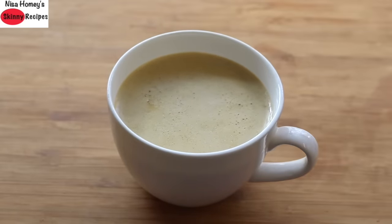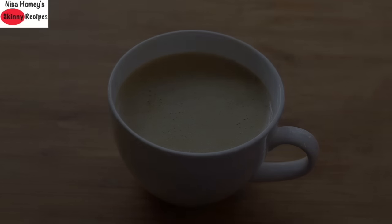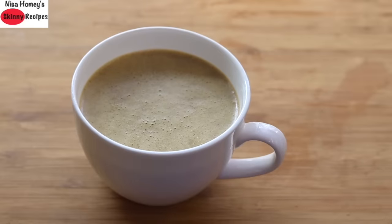Bulletproof coffee, also known as ghee coffee, coconut coffee, or simply black coffee with ghee or coconut oil. Starting your day with a source of healthy fat will keep you feeling satiated for a longer time, and hence you will not be hungry and you won't have sugar cravings.